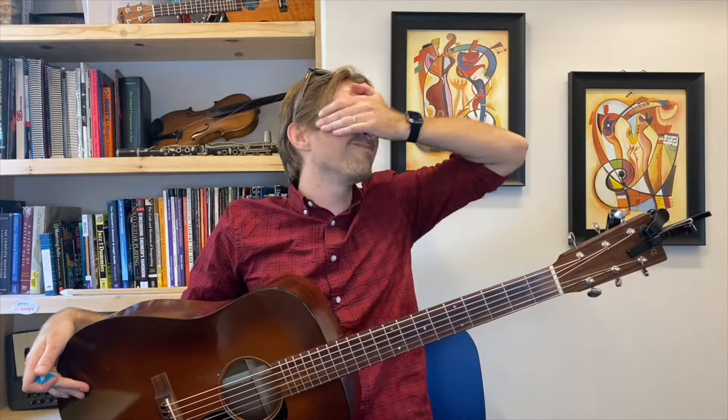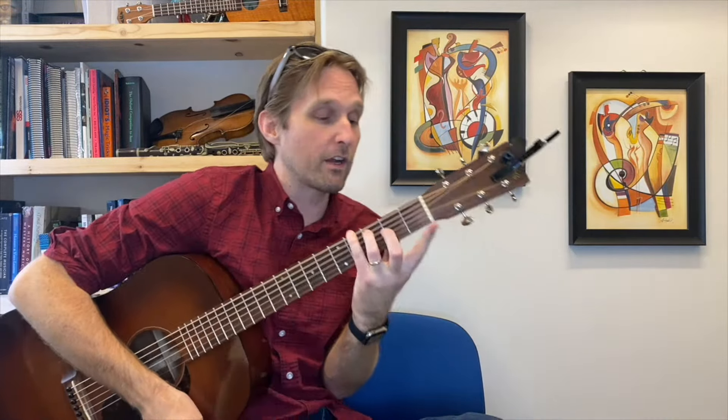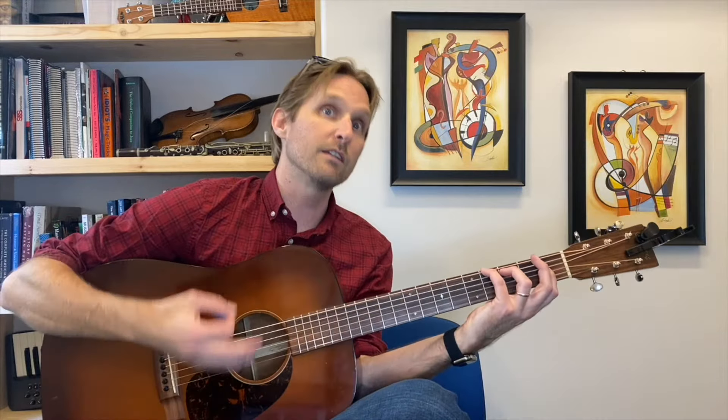We're at the hardest part. We have an F minor over A flat chord — F minor in first inversion, piano players. Pinky on the fourth fret of the E string, ring finger on the third fret of the A string, pointer finger barring the high four strings on the first fret. That is a four-fret stretch right there. Get your pointer finger right up against the fret and you won't have to push quite as hard. Then play the E string and do a little down, up, down, up.